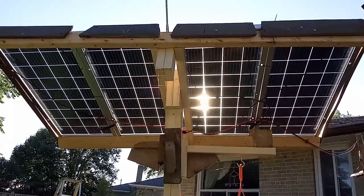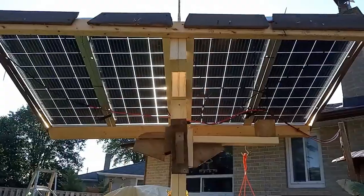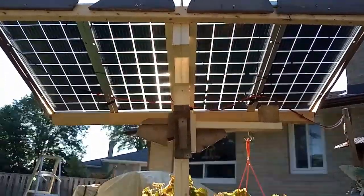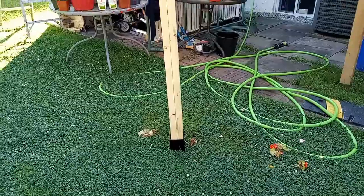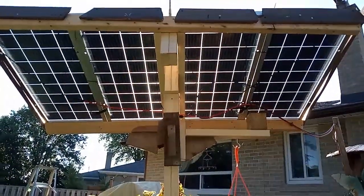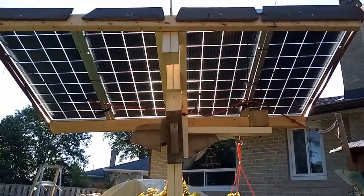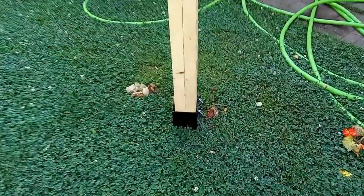I got four hundred and thirteen watts out of four panels — that's a hundred and three watts per panel. My single-faced panels got roughly 75 watts. So 75 watts compared to 103 watts is the difference between single-faced and bifacial.